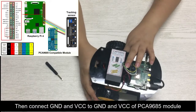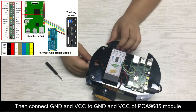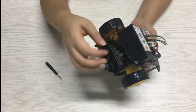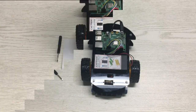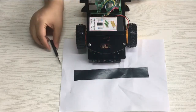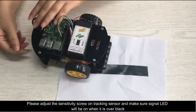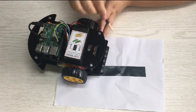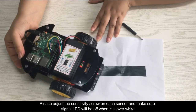Then connect GND and VCC to GND and VCC of the PCA9685 module. Please prepare a black track line on white ground and turn on the car. Adjust the sensitivity screw on the tracking sensor and make sure the signal LED will be on when it is over black, and off when it is over white.